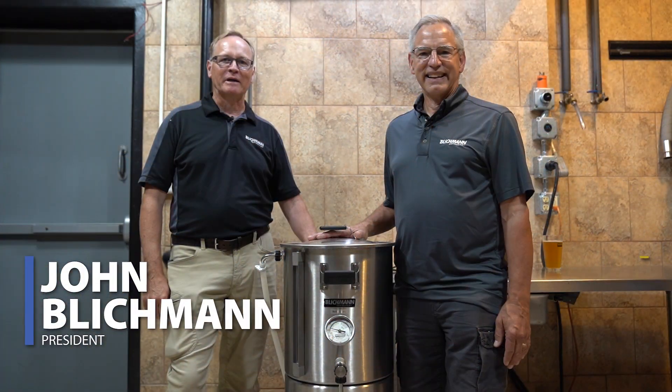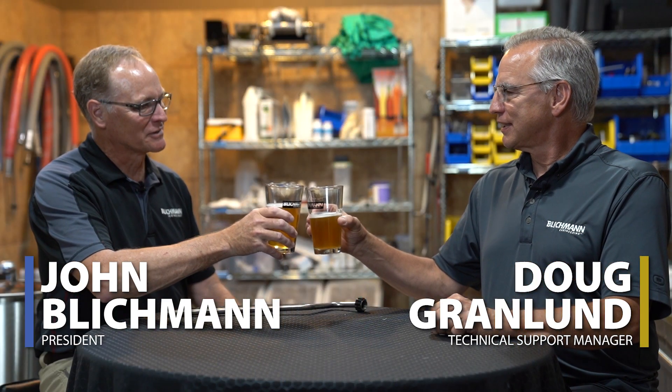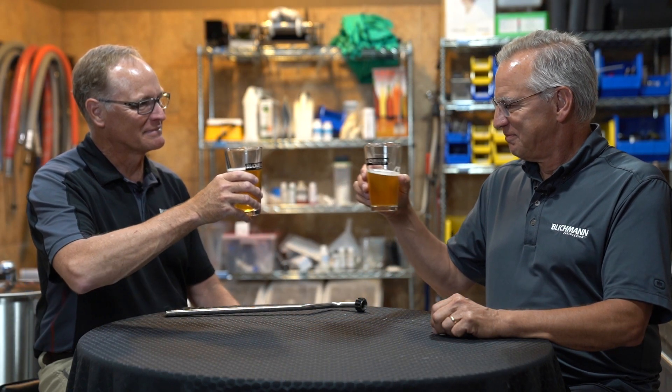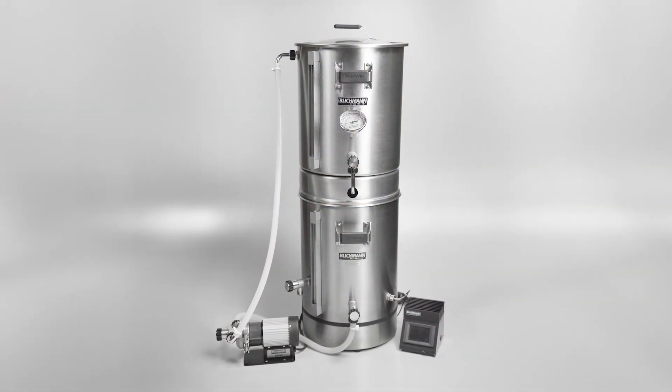Welcome Brewers! John Blickman here, joined by Doug Ranland, our customer tech support guru. We're here to talk to you today about a new upgrade to our BrewEasy Classic.